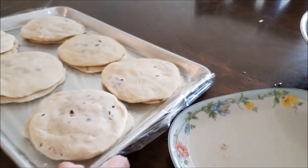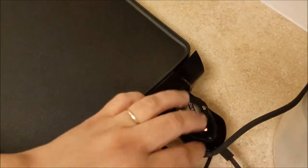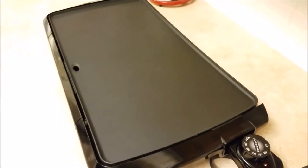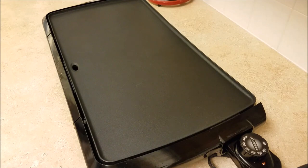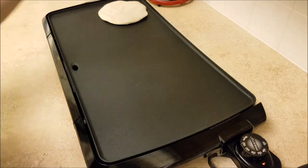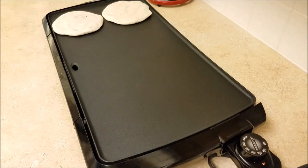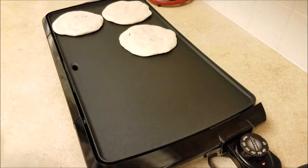Now it's time to cook these pupusas. I'm going to be using my non-stick griddle. If you are using a stove comal, you want to cook them on a gradual medium heat. I'm going to set the temperature to 375 degrees — somewhere between 350 and 400. You do not want to cook these on high, because pupusas take time to cook and you want the middle to be cooked well. If you cook them too high they'll burn on the outside and be raw in the middle.